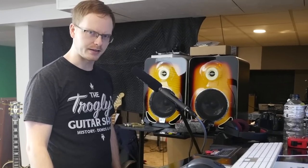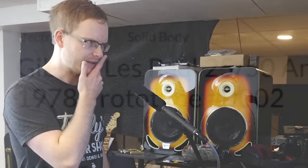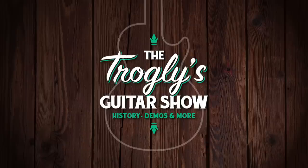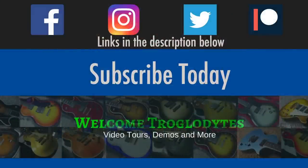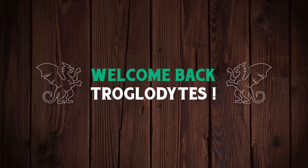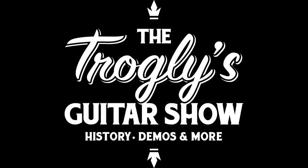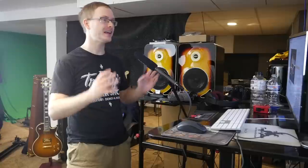I never thought I would see this day — the day a prototype showed up. Welcome back troglodytes to your daily dose of guitar information, the Trogly's Guitar Show. A prototype of a very well-loved limited edition model showed up on Reverb about a month ago.